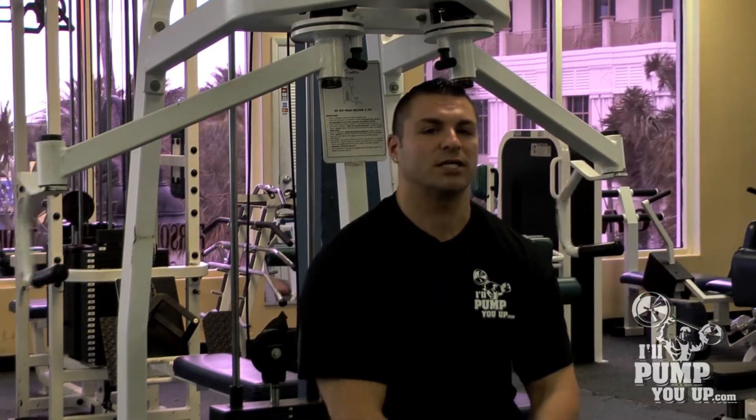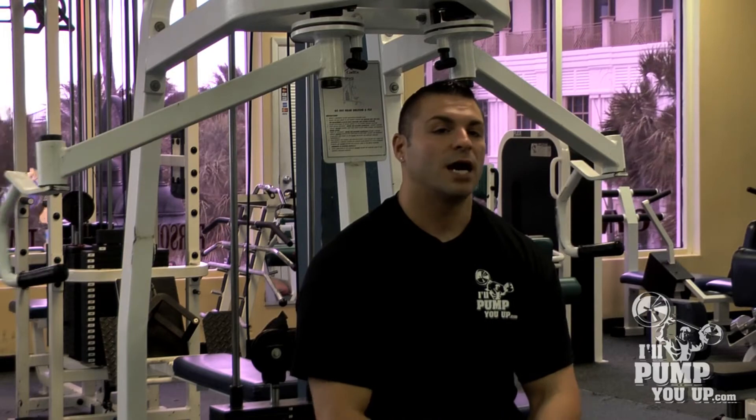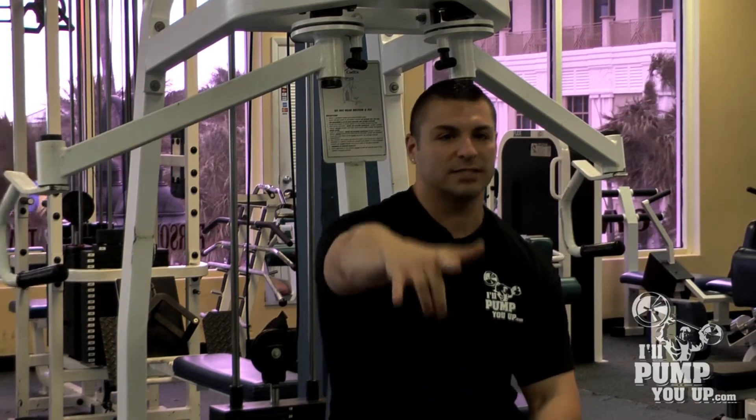Listen guys, this is a great machine to build a big chest. IllPumpYouUp.com — we'll catch you later, alright guys? See ya.